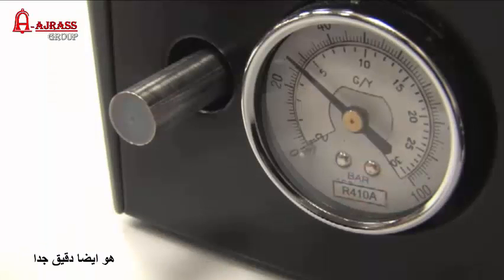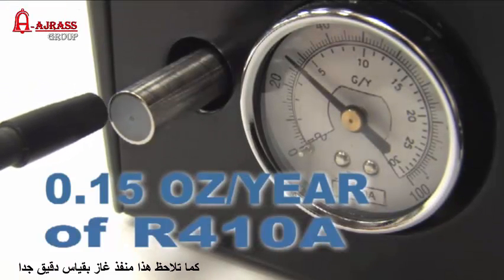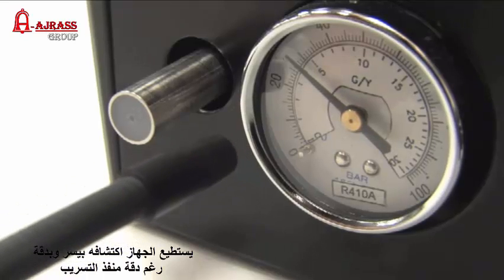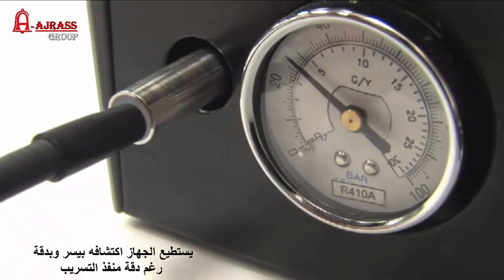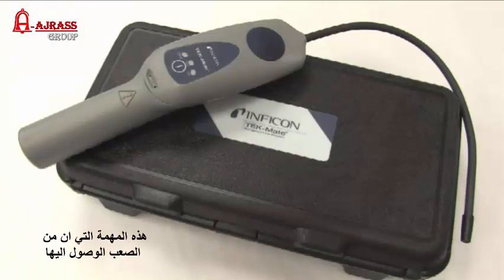It's also very sensitive. This is a 0.15 ounce per year leak of R410A, and Techmate detects it immediately. This leak size is even smaller than the minimum guaranteed sensitivity of a quarter ounce per year — it's the kind of sensitivity you can expect from Techmate on the job site.